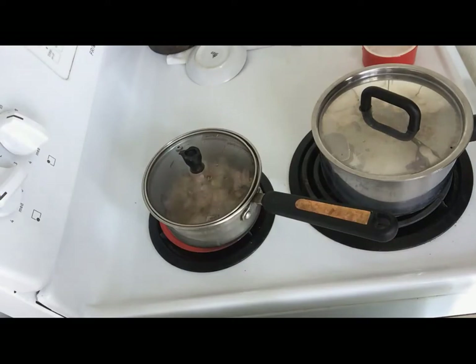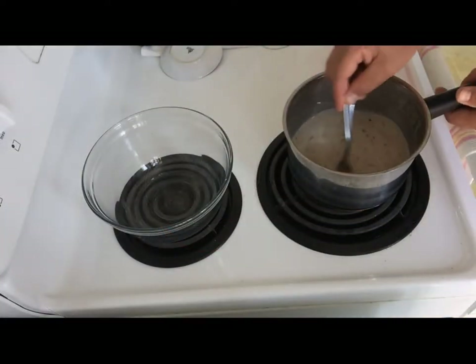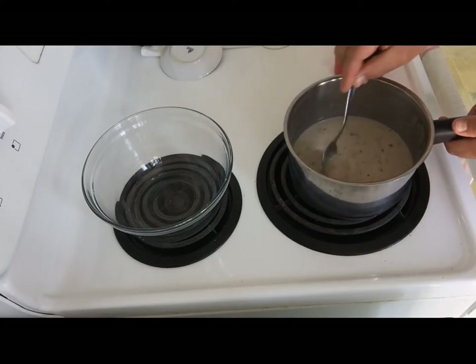As it's boiling we're going to drop the petals and take it off the fire. Then we're going to mix it with the soy milk and with the cocoa nibs.